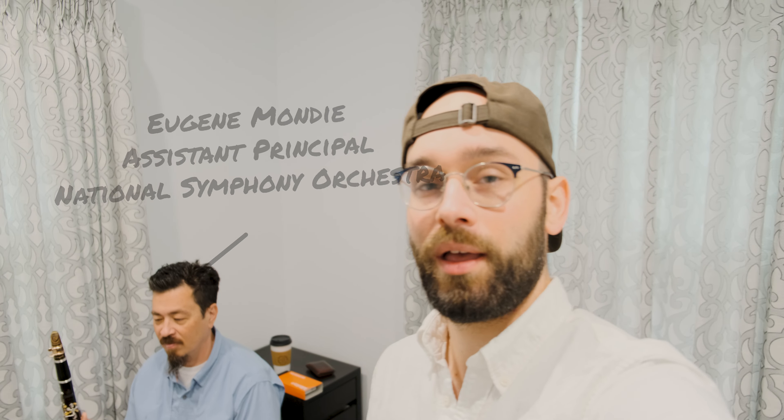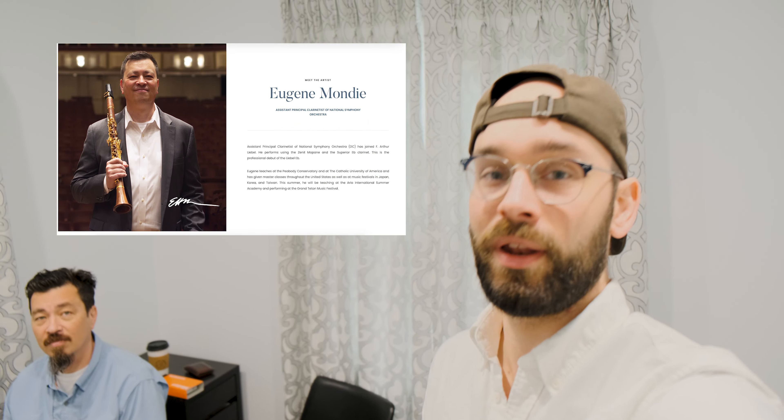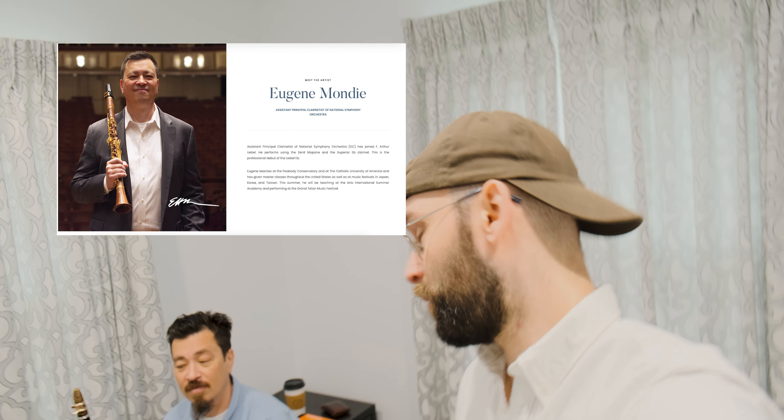I'm here with Eugene Mundy of the National Symphony Orchestra. He's an Ooghul artist and he's been kind enough to demonstrate some of Ooghul's clarinets for us today. So we're gonna listen to him a little bit and then ask him what he thinks of each one.